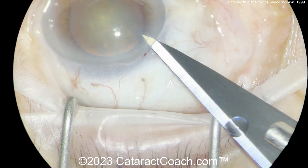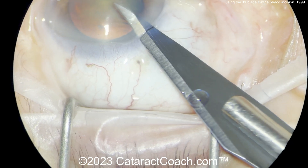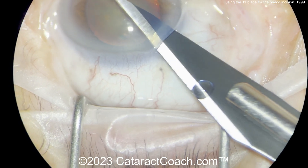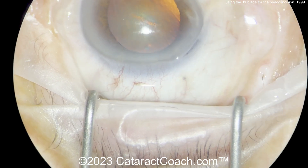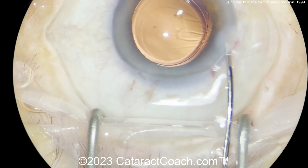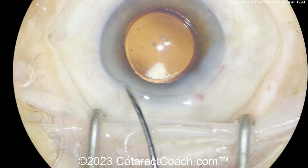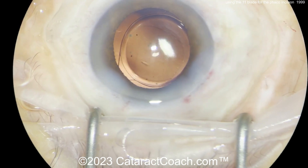Keep in mind the 11 blade only cuts on one side — most of our keratomes are cutting on both sides. Then going inside, you have to know how wide you're going to make it, and then you get an appropriate tunnel length and width. At the end, squaring up those sides of the incision — that looks fantastic. At the end of the case you can see it'll seal up just beautifully. Certainly you can use an 11 blade to make the incision — it's not easy though; you have to be very careful. Thanks for watching.